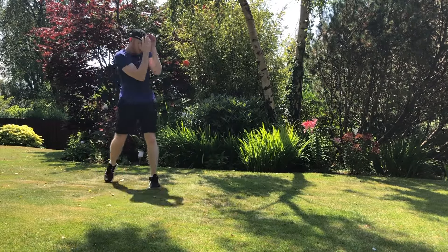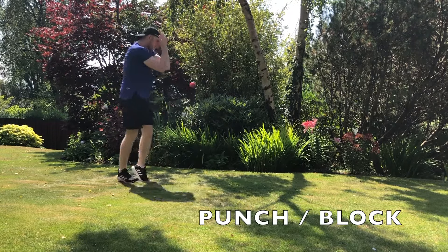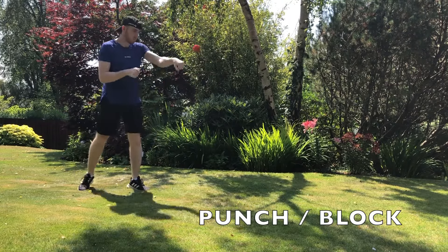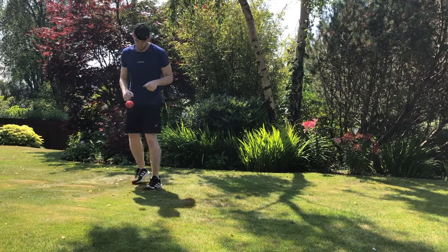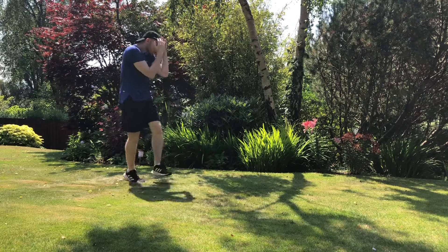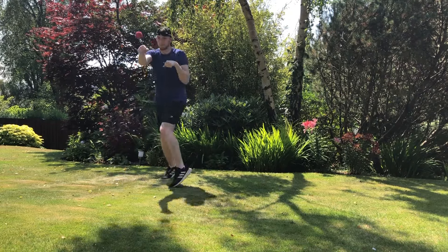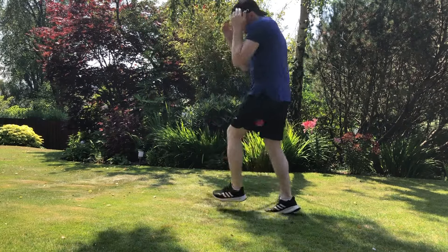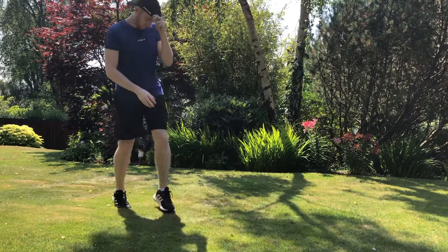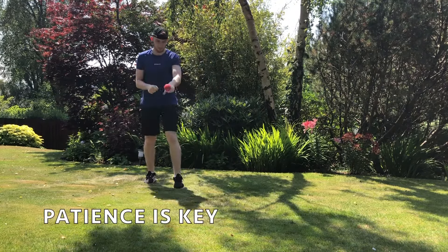Another option you can try is just doing a block — as if it's a punch coming towards you. That's a really good way to get used to defending yourself, especially if you've never sparred before. It's just getting used to reacting to something coming at your face.